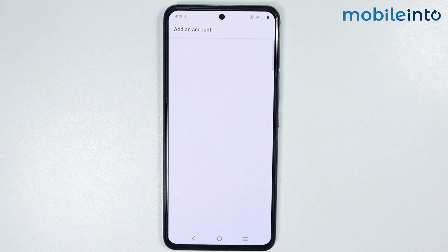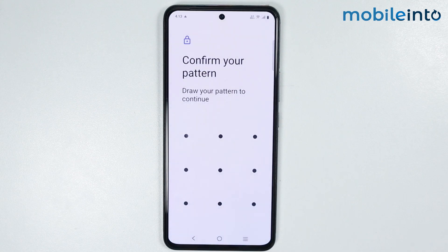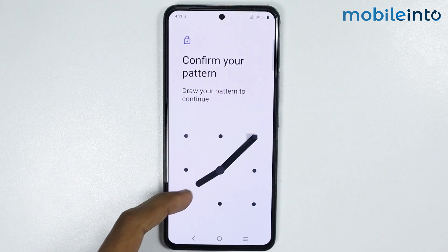Now just tap on Google. From here, just enter your lock screen password.